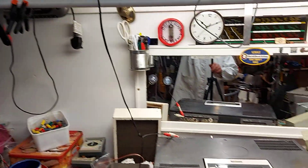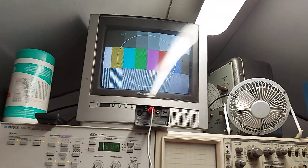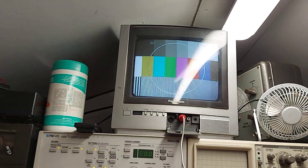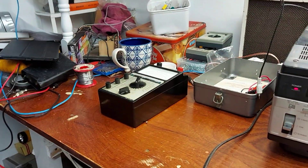I've got a little small Panasonic TV there as a monitor for the test pattern generator, and it just fits there nicely on top of it, so you can monitor the output or whatever, which is good.